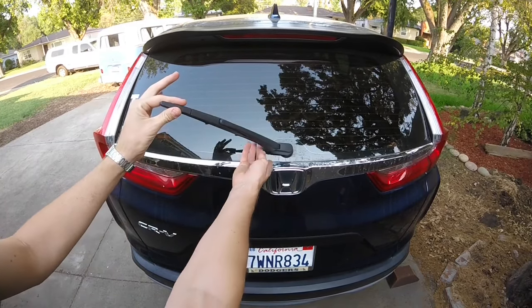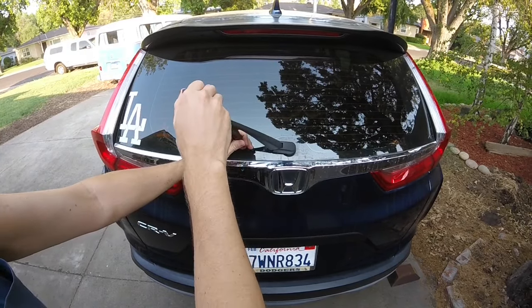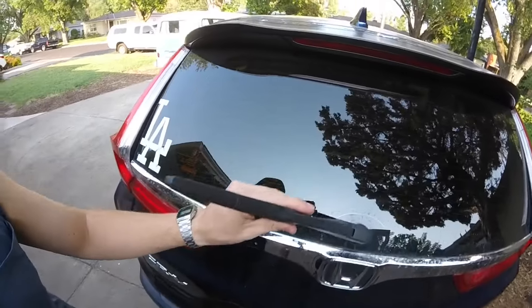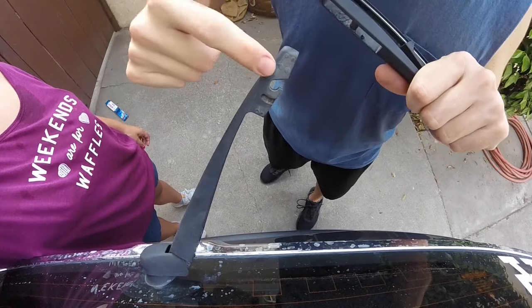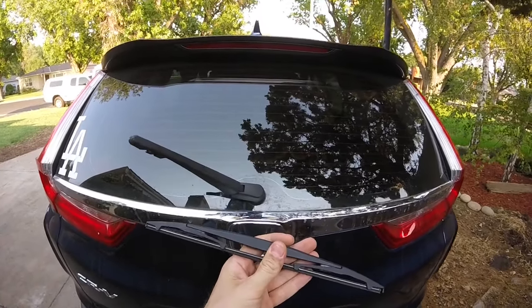All we're going to do is lift up the windshield wiper arm, grab the wiper, and twist it to the right towards the passenger side. As we twist, it's going to actually remove completely. Here's one more close-up angle — as we twist towards the passenger side, it releases. Now you can bring this one into your local auto parts store.